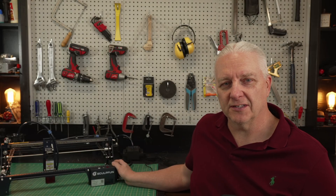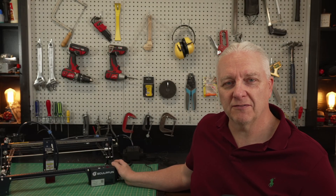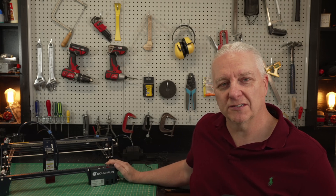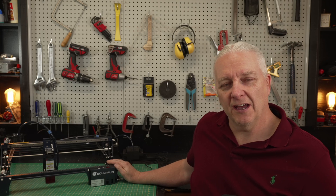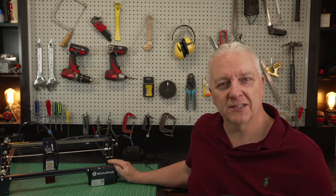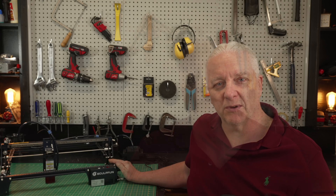I've looked at a lot of high-end lasers on this channel and not so many entry-level lasers, so in this video I want to look at this — the 5-watt Sculptfun S30. They've been around for a while, and if you're looking for a first-time laser, this might be the one for you, so stick around.